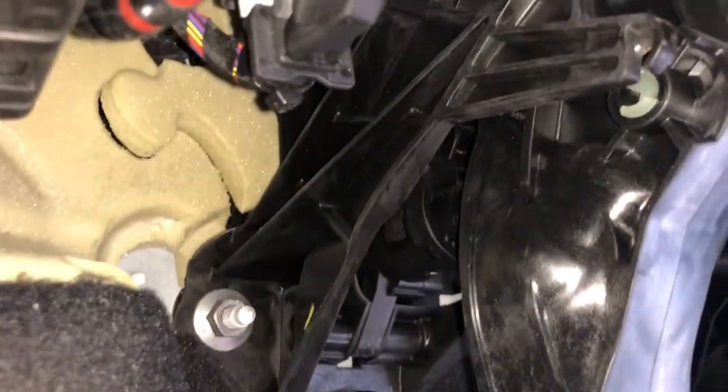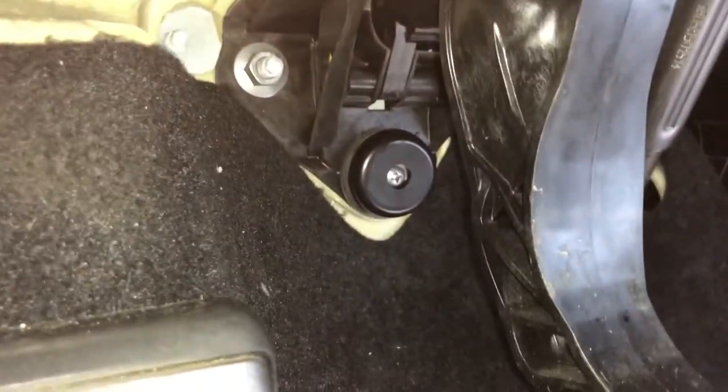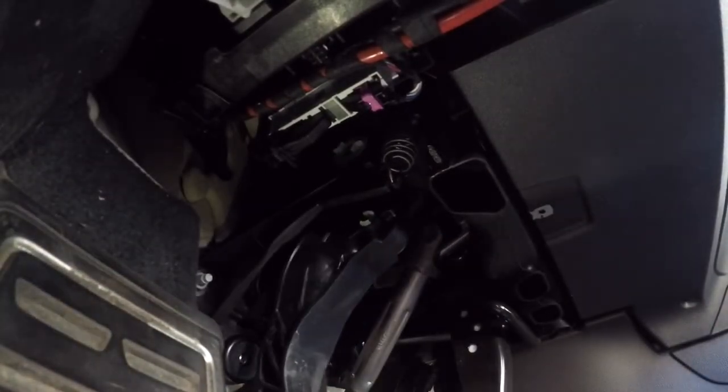Also removed the clutch assist spring. It just kind of comes off this little hook right there — press the clutch all the way in, then pull down and it comes right out. All right, let's give this a try. Press the clutch all the way in.